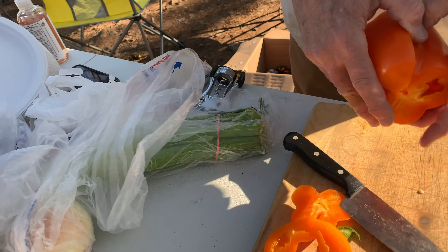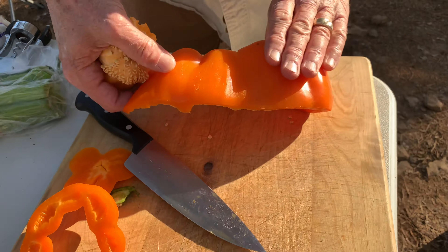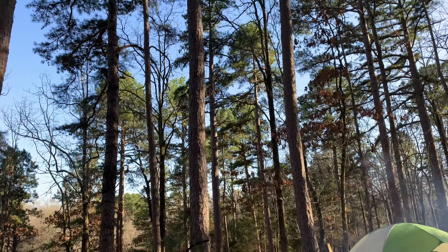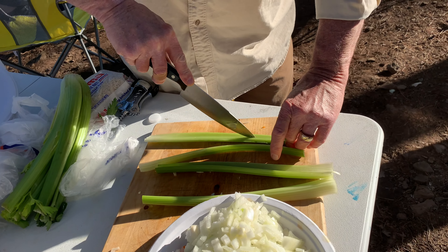We got the stock boiling here, and this is going to be where we build our gumbo. But first I'm gonna brown up the sausage — it is ripping hot.